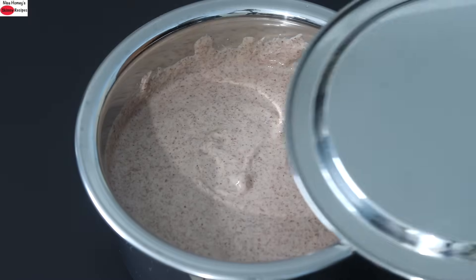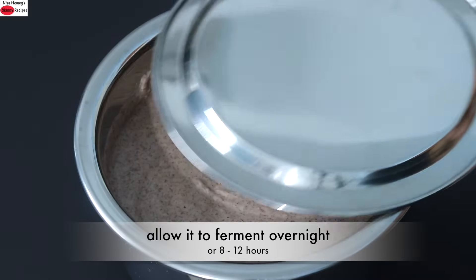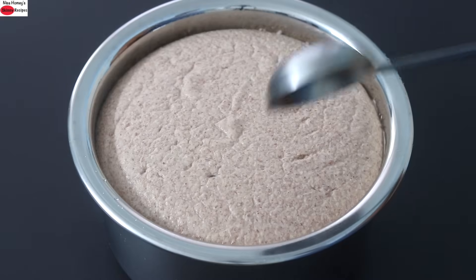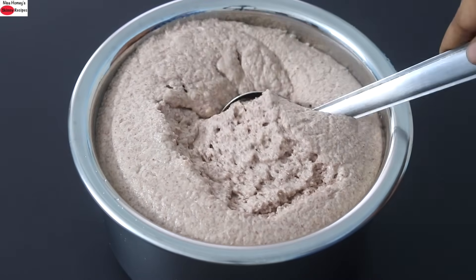Mixing with your hand is very important as it will help with easy fermentation. Once nicely mixed, cover and let it ferment overnight or for about 8 to 12 hours. Do not use a tight lid to cover the batter as we need a little aeration for the wild yeast to help with fermentation. The next day morning, the batter is nicely fermented — you can see how airy and soft the batter is, perfect to make soft and spongy idlis.